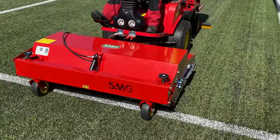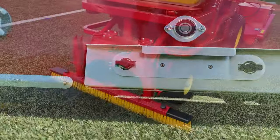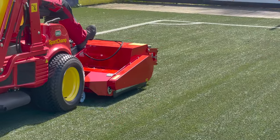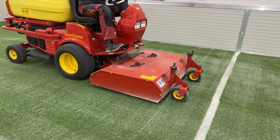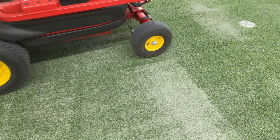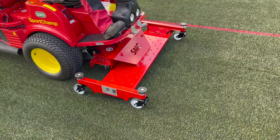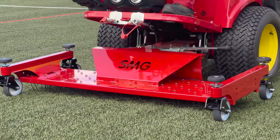The rotary brush is used regularly on infilled artificial turf — it straightens the fiber and sucks up dirt. Hardened areas can be loosened up effectively by using the decompacting brush; the metal springs are flexible and therefore gentle on the lawn.